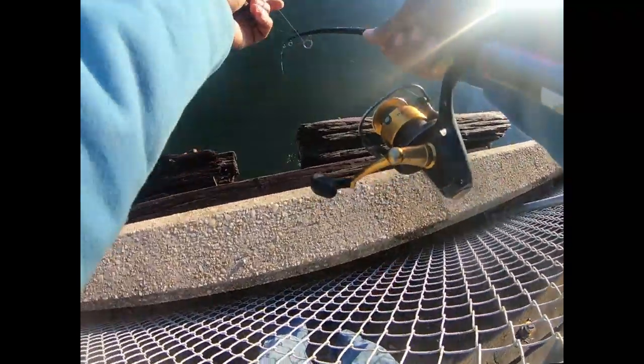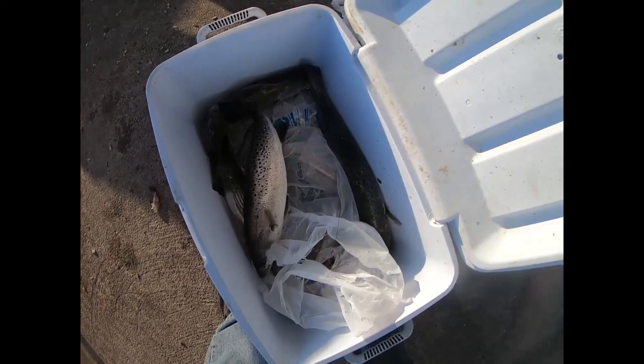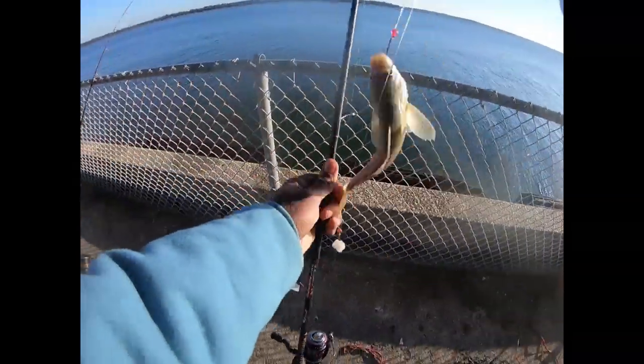Just got a bite — got another trout! Got two whiting so far, less than an hour. Have my limit soon. The whiting on here, didn't even know it. Whiting — you got another whiting! A lot of little whiting.